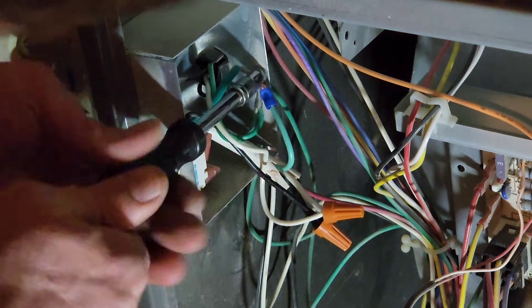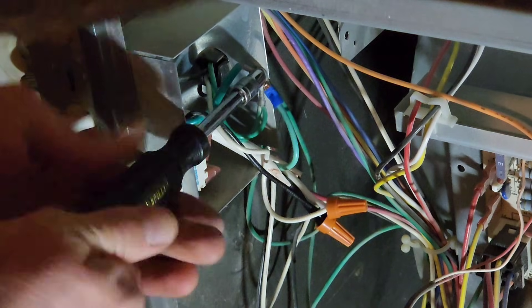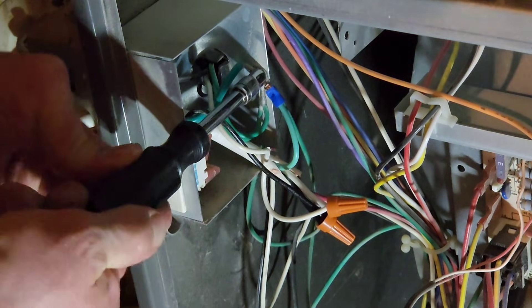I'm just going to hook my ground wire to the same bolt that the other grounds are hooked to.